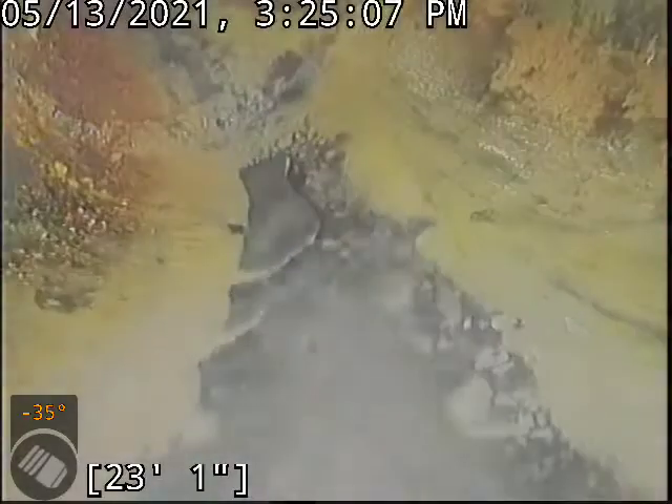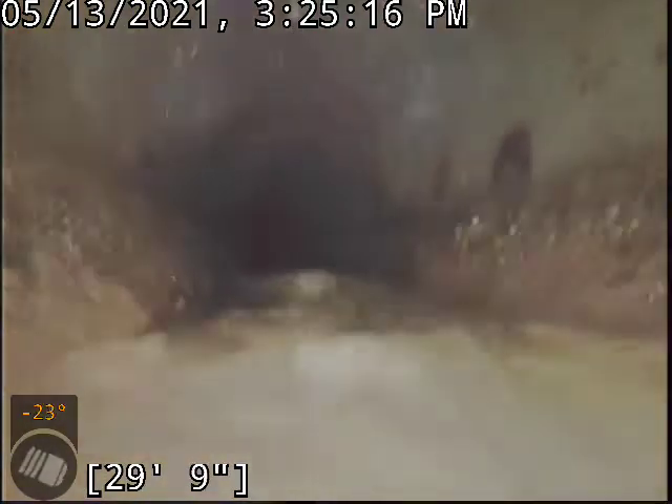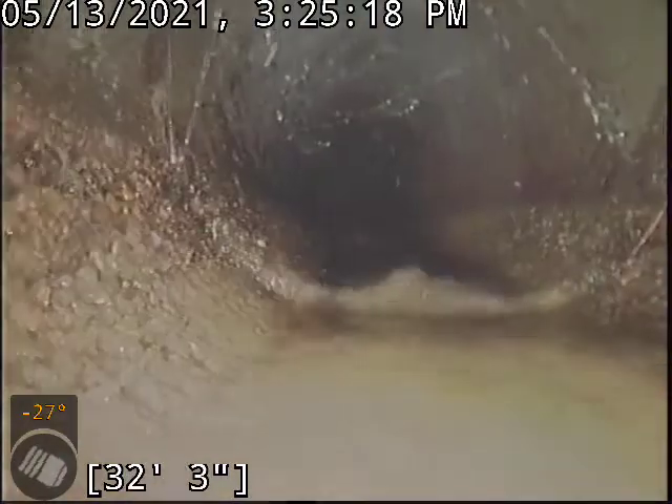If I haven't mentioned already, we're in four-inch ABS plastic right now. Now transitioning here into six-inch concrete pipe. So far, the ABS pipe is looking good.